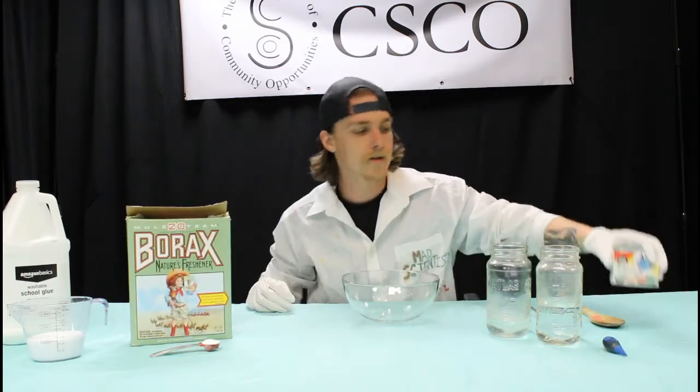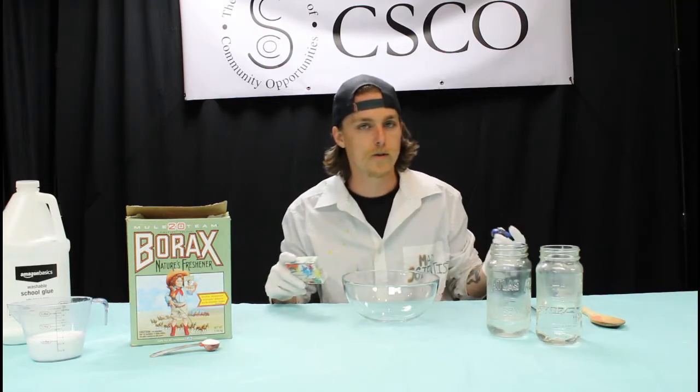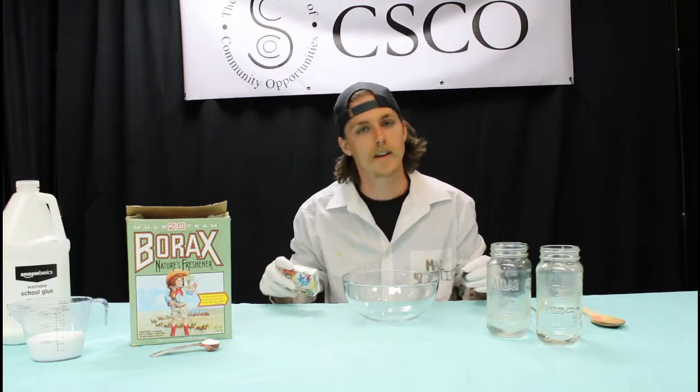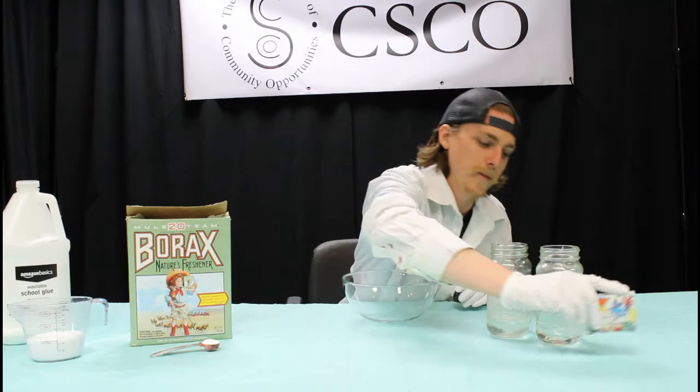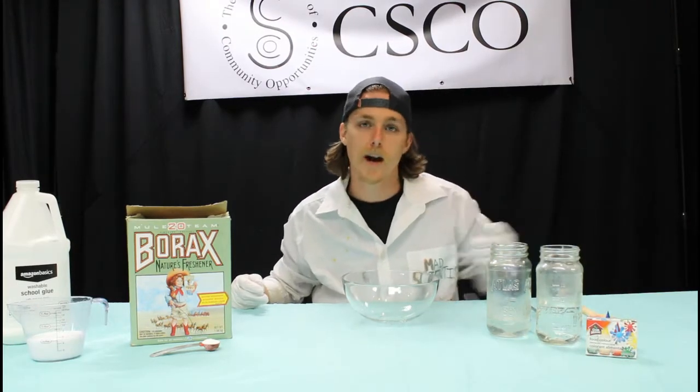The last ingredient we're going to use is just a little bit of food coloring. I'm going to use blue today — I used green in one of my other experiments, so I'm going to switch up the colors a bit. And then lastly, just some warm water, something you can get out of your tap.